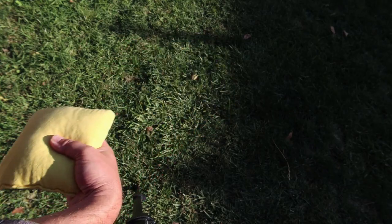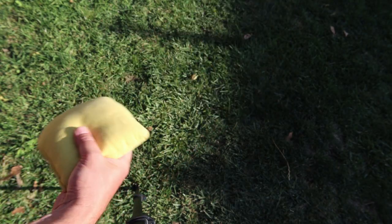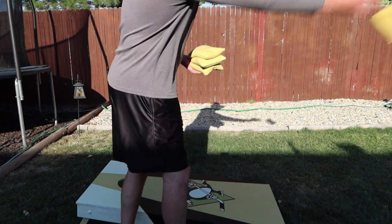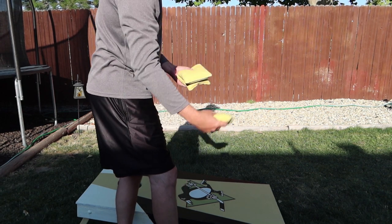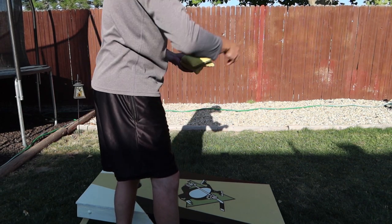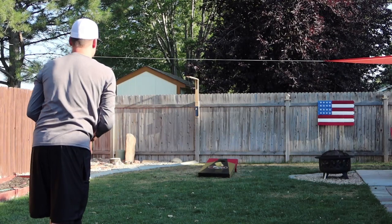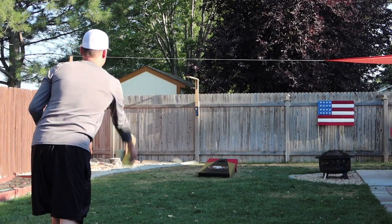Tip number one: throw a flat bag. The flatter you can throw the bag, the more control you're going to have over where that bag goes when it hits the board. It's not going to slide off to the left or slide off to the right. You're going to be able to control that bag much more if you can throw a flat bag.